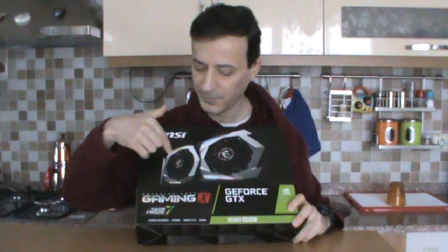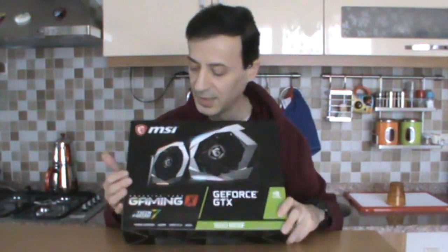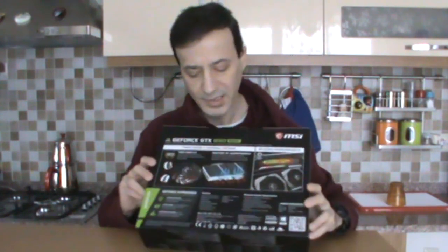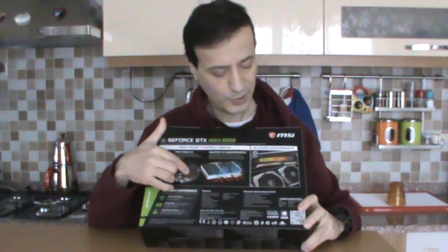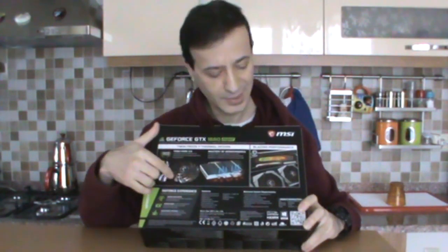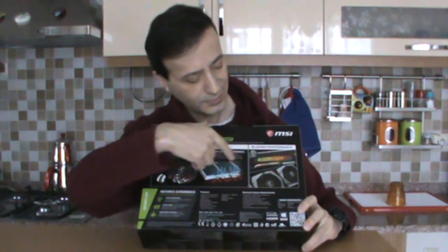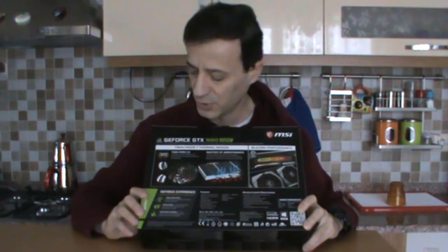We can see the lighting on the box. Let's look at the back side. On the back they have explained the Twin Force feature. I'll go into the details of that in a moment. Here you can see the RGB lighting, and on the MSI side panel it continues with the logo.